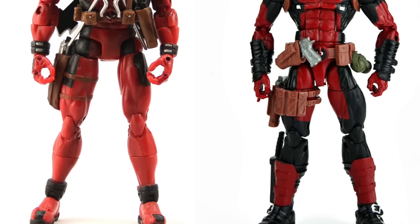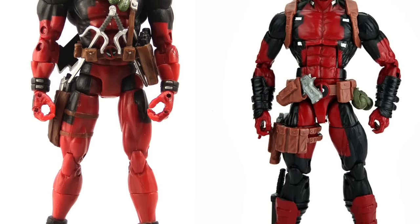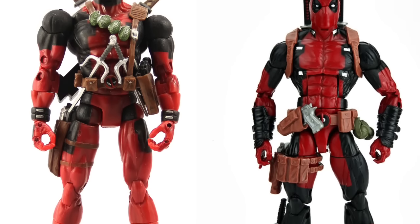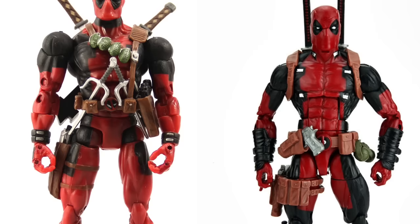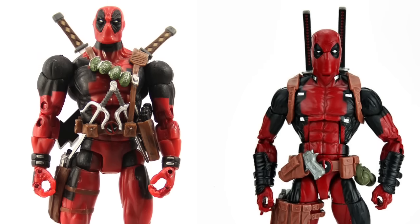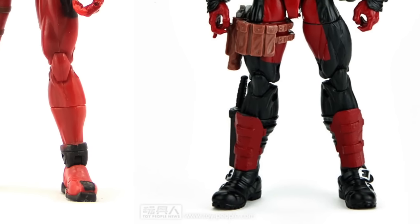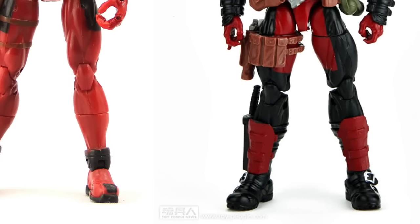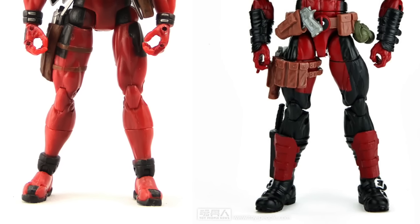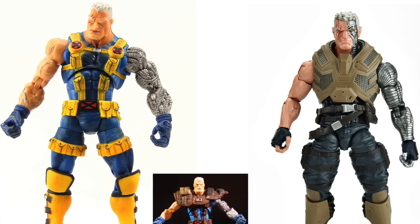Deadpool — both figures were good. The Toy Biz Deadpool was great for its time, but the biggest problem is those really big shoulder joints that always threw off the look. Both were packed with lots of weapons. I like the more sleek look on the new version, and I like the shin guards on the new version as well. Definitely an improvement over the original Toy Biz — though I don't want to slight the Toy Biz one, because it was a really awesome figure for its time.